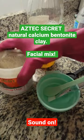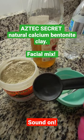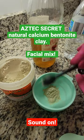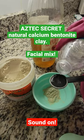Hey guys, it's Apollonia. I wanted to share this Indian healing clay with you. I use this three times per week. The first time I use it for 10 to 15 minutes, and then the second go around I used it, I left it on for about 25 to 30 minutes.